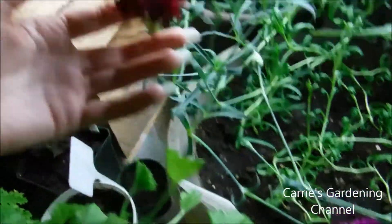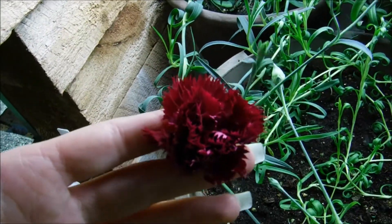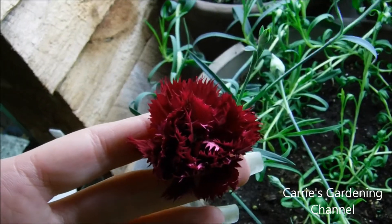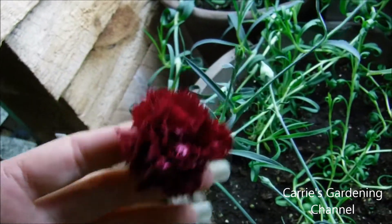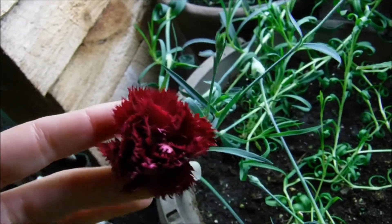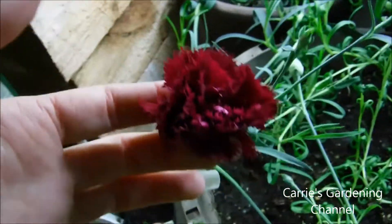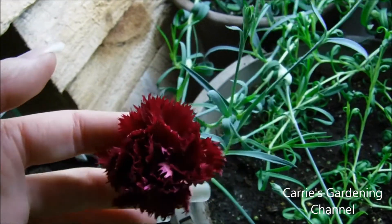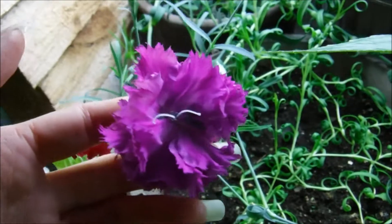So, these are just absolutely gorgeous. Either that, or they could have crossed, because I had a lot of different colors last year of carnations. I grew a bunch of different varieties, and it's very possible that they crossed. I'm really not worried about it — I think they're gorgeous. And they really have a wonderful fragrance to them of cinnamon. So if you're looking for a fragrant flower, I recommend these.